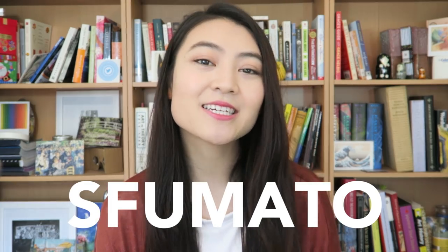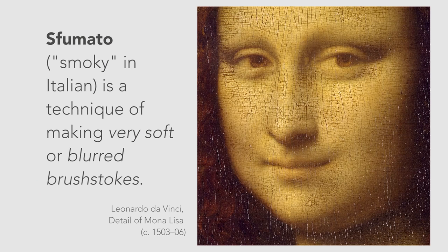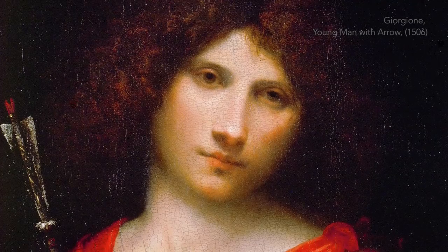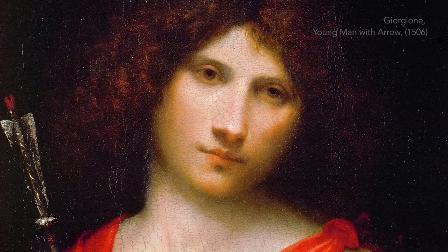Sfumato, meaning smoky in Italian, is a technique of using very soft or blurred brushstrokes. It's a technique in which there's very fine shading, which produces a soft transition between colors and tones. Think smoke, think soft — there are no harsh outlines. Areas blend into one another through minuscule, undetectable brushstrokes.